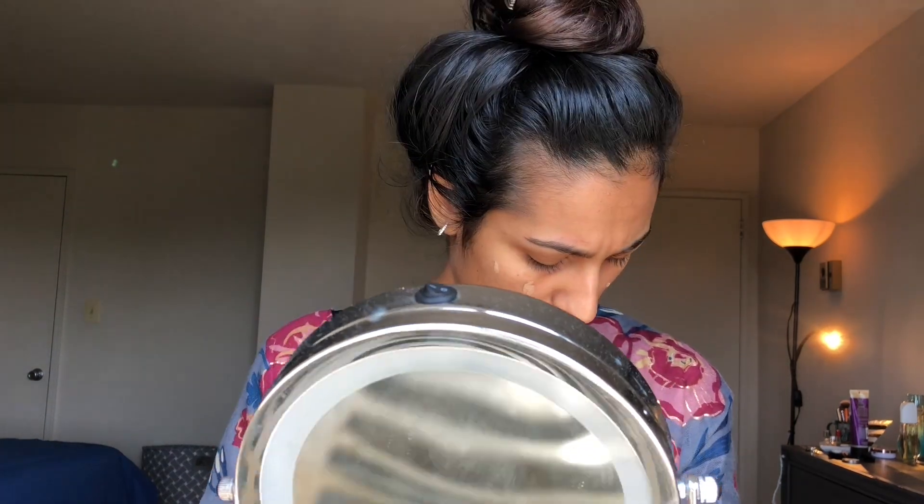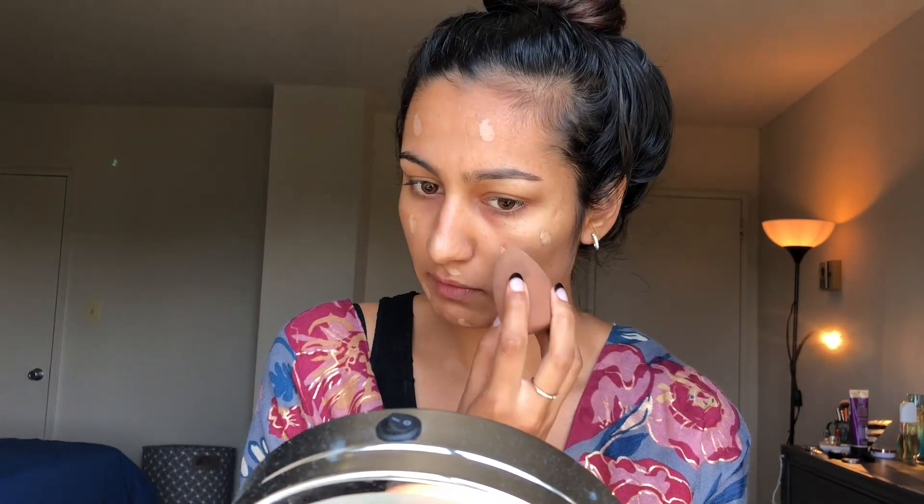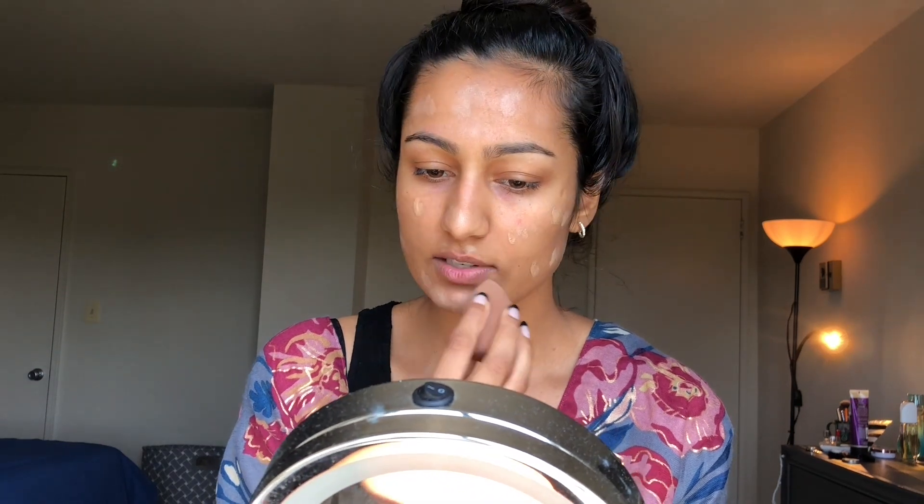You have to shake it really really well because otherwise the formulation — the pigments and all the ingredients — separate from the oil. If you let it sit, even just the next day it might start to separate a little. Mine has been sitting for a couple of weeks, so I just put like one pump, half a pump of product on the sponge, then dab some product all over my face before I start to buff it in.